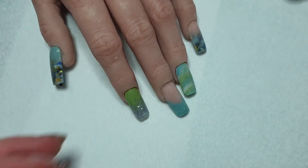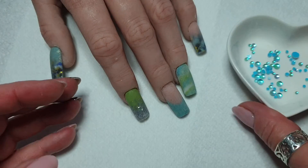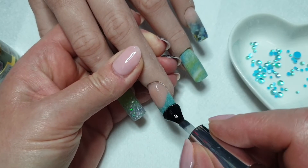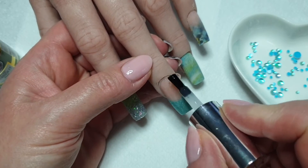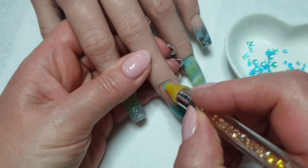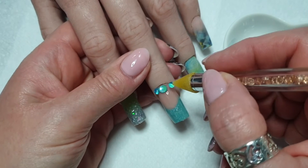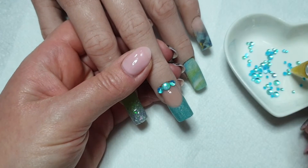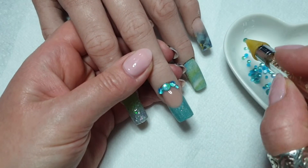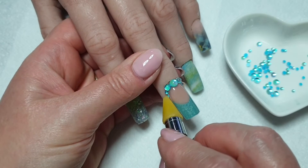So I've filed off camera and now I'm coming in with a rubber base coat on the middle finger because I want to stick some of those glass crystals on. Probably a bit big and a bit too chunky for this set - I should have gone for a smaller one in the middle and then smaller ones going up the sides, but never mind.